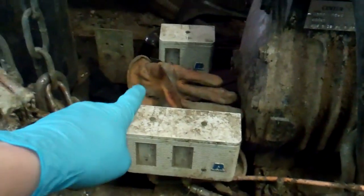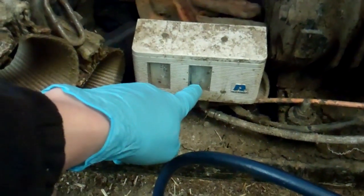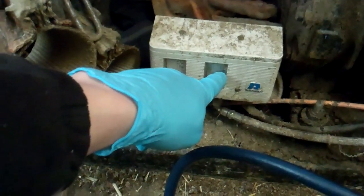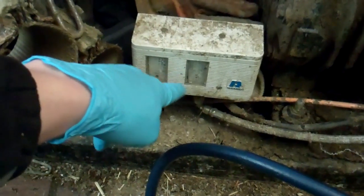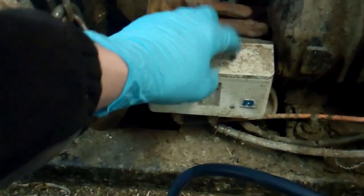We'll see if we can adjust it first. What I usually do is check what it's set to and compare that to what it's switching at — it should be pretty similar. Then try and adjust it. What I find is if they are worn out, they don't tend to adjust properly. So if you've got any doubts over it, change the switch.